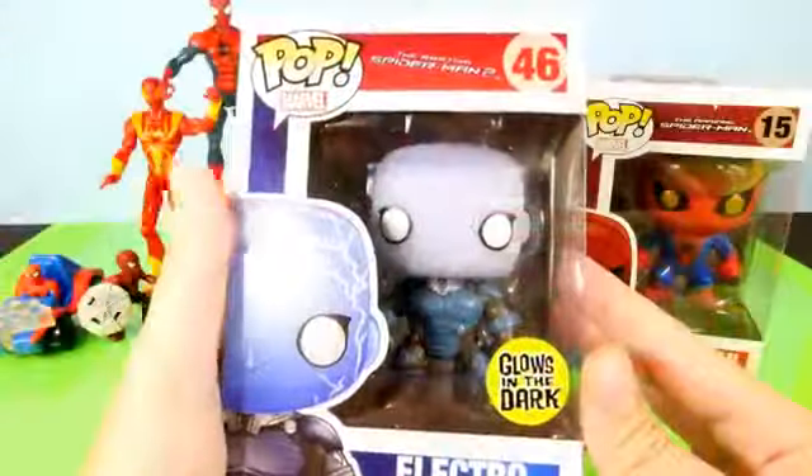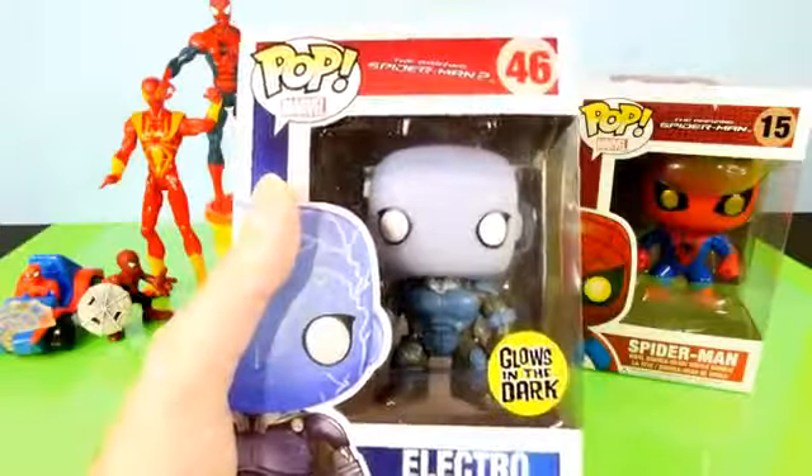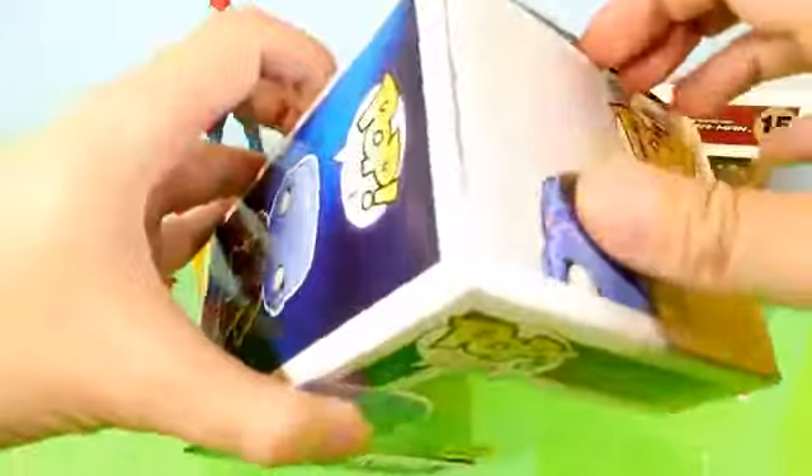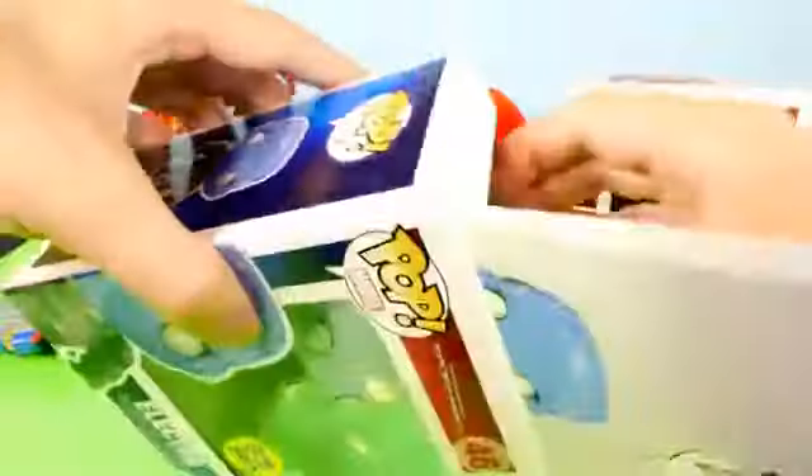We're gonna start this video off with opening up the two Funko Pop Marvel characters. I want to see what Electro looks like out of the box. So far we've done a Captain America and I also have a Flash superhero Pop character to show you guys very soon, but we're just now starting to get into these.